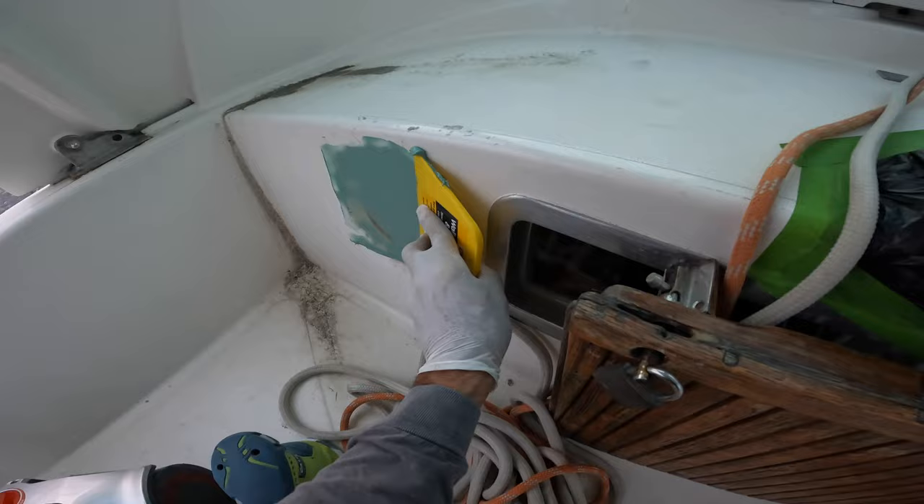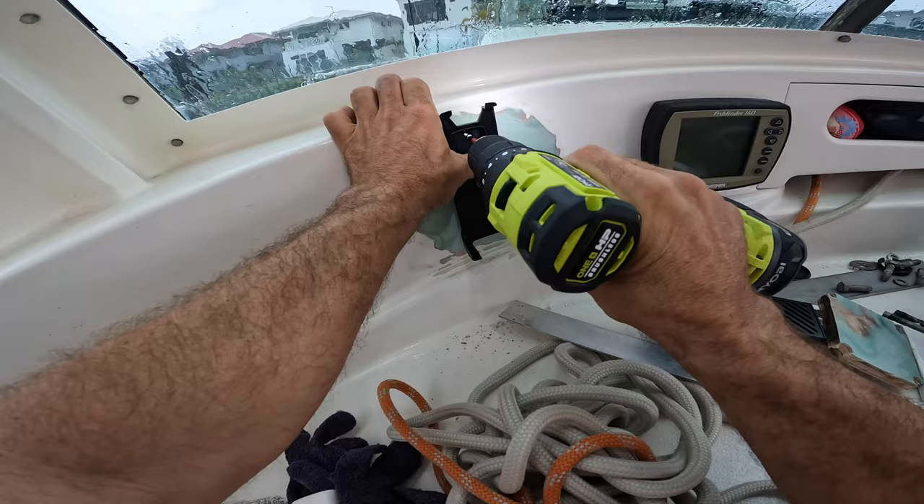I used templates to cut out the holes for the Triton 2 display and the multifunctional display, and then took this opportunity to install the wireless VHF handset.